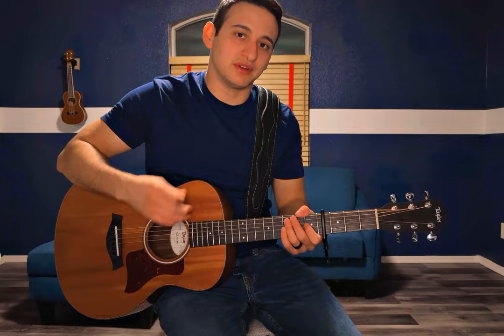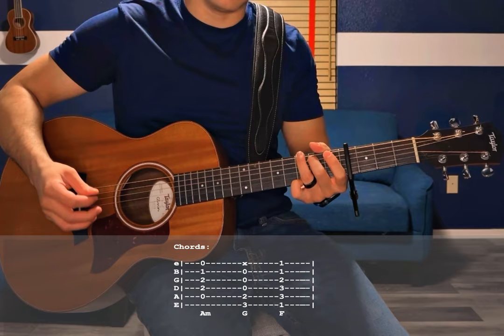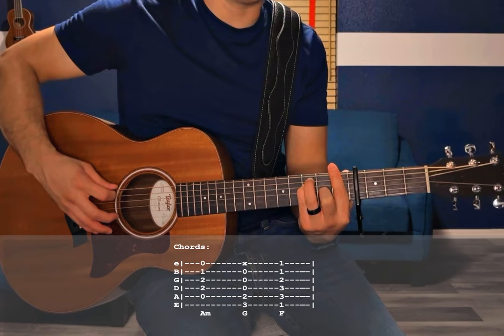It only uses 3 chords: A minor — open A, 2nd fret D, G, 1st fret B, open high E. G — 3rd fret low E, 2nd fret A, open D, G, B, 3rd fret high E if you want to play that one. And then an F major bar chord — 1st fret E, 3rd fret A and D, 2nd fret G, 1st fret B and high E. Those are the only 3 chords in the entire song, played in that order throughout.